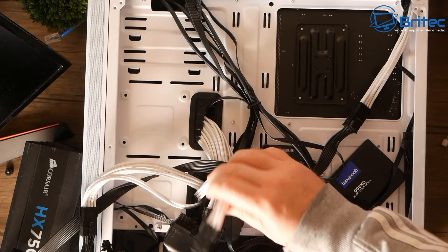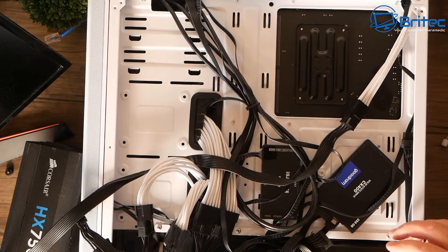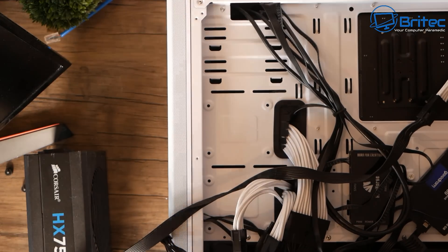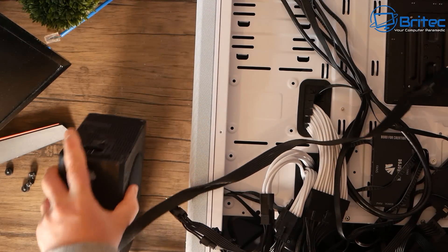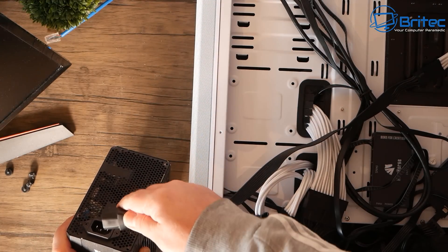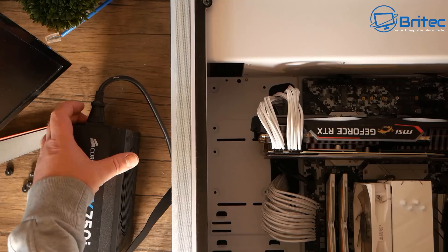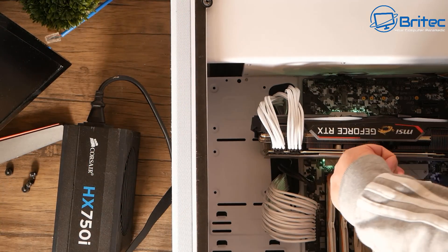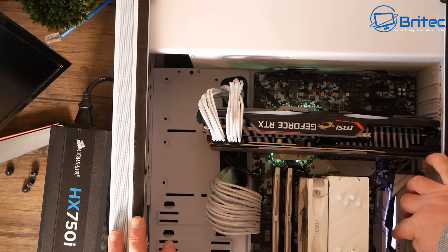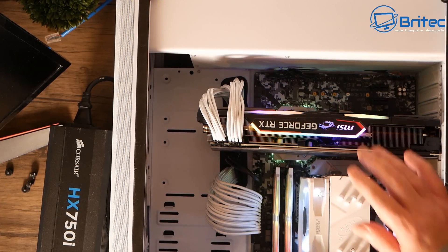Now we've got all the cables plugged in - the PCIe cables, the CPU cable, and the 24-pin. I can now plug in the cable for the power supply and give this a quick test to see whether it's the power supply that's failed. Let's switch the power on - and you can already see we do have some lights on the board, which is a good sign. All we need to do now is push the power button to see whether we get power up - and we do have the fans spinning now, everything is coming on just fine.